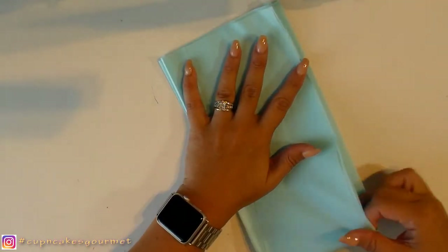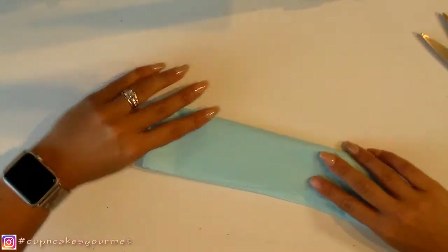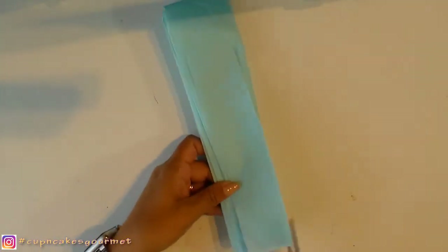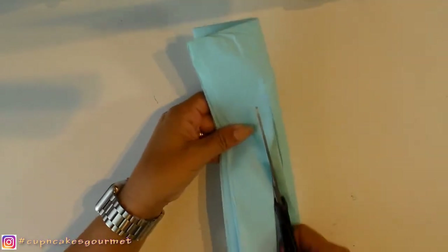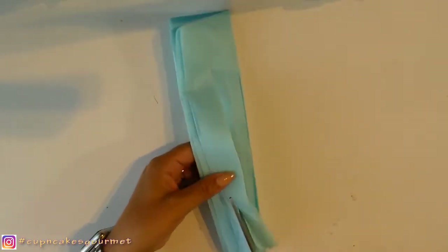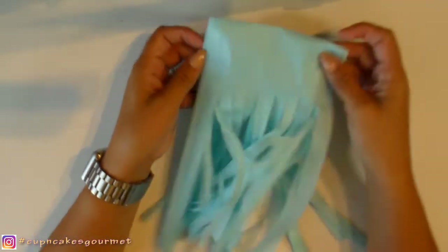Now we are going to fold it in half, and fold it in half the other way around — folding to the other side. So the top part is the part that is together and the bottom part is the side I didn't fold. Now we're going to cut it right there. So we fold it once horizontally and once vertically. Just go back to the video if you get confused, it's very easy.